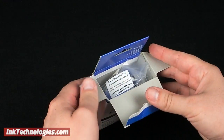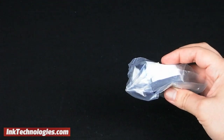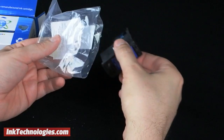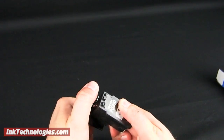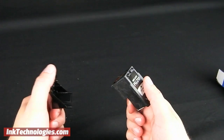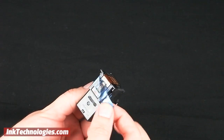When you receive your new remanufactured CL211XL ink cartridge, take it out of the box and remove the plastic bag carefully. If the cartridge is packaged with a plastic guard, pinch its two handles toward each other to remove it. If it comes with a tape strip to protect the heads, grab the loose end of the tape and pull to remove it.